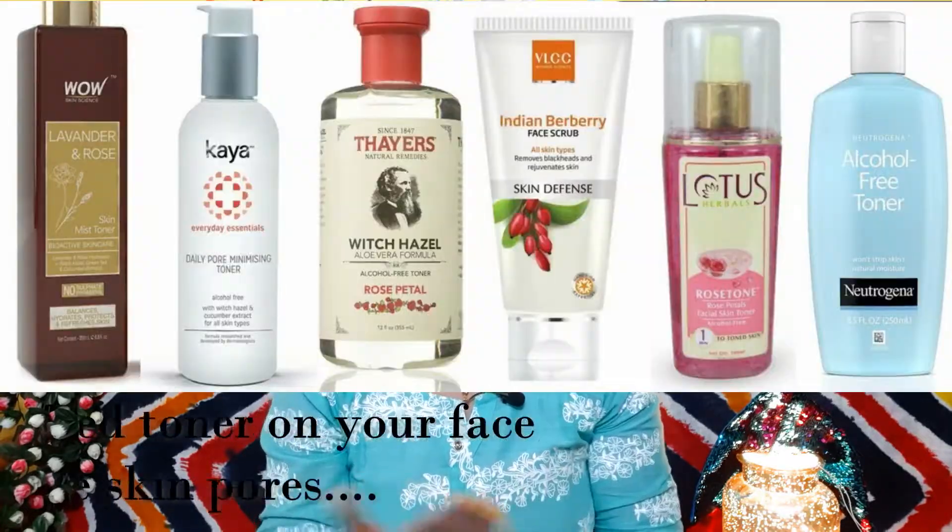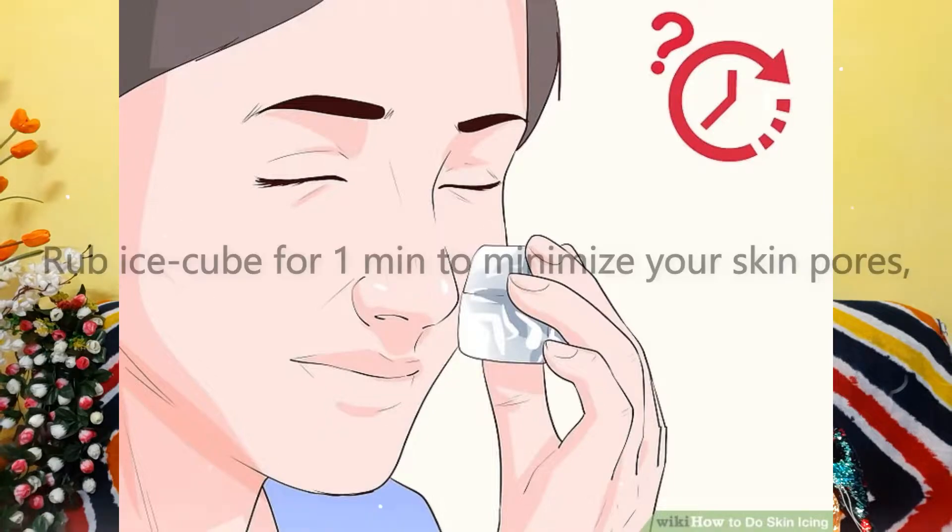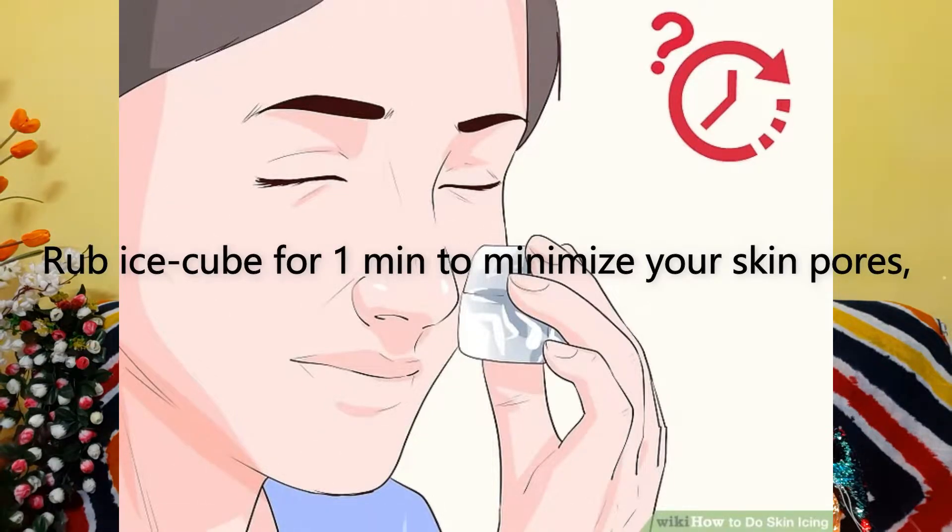First of all, the concern is that our face is open. So what do we need to do? The first thing is that if you have a toner, keep it in the refrigerator overnight so you have a chilled toner in the morning. After washing your whole face, rub the chilled toner on it for about 1 minute — the pores will shrink, and color chemicals won't penetrate your skin. This is your first step.